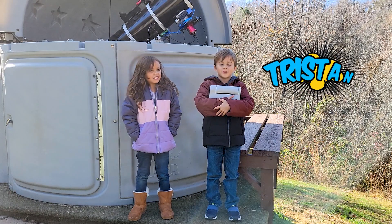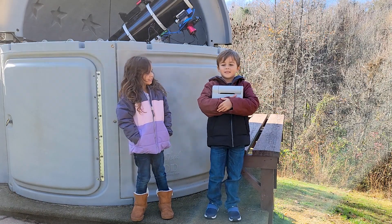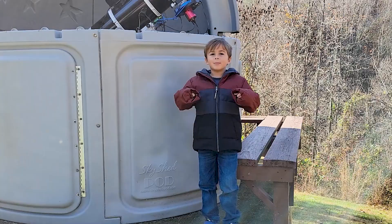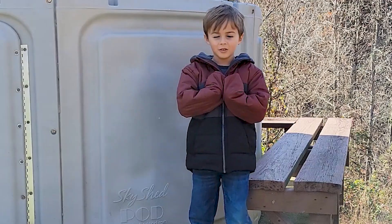In today's video, I am going to teach my grandchildren — Tristan, who is seven years old, and Amberlynn, who is six years old — how to use the Dwarf II. They are going to set the Dwarf up and take photos of the moon. Hi, I'm Tristan. And I'm Amberlynn. Today I'm going to demonstrate the Dwarf II telescope. Before I start, we need to do one more thing.